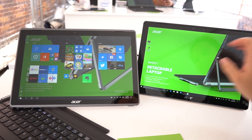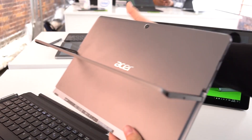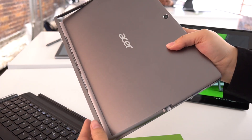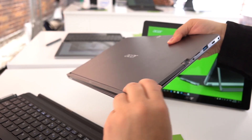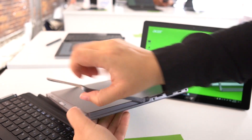The Switch 5 tops out at 8 gigabytes of RAM, while the Switch 3 only has four. But form-factor-wise they are very similar. They both have this signature Switch hinge — let's listen to that. Very solid sounding. Now let's open it — oh, it's so difficult to open because it's such a firm hinge.